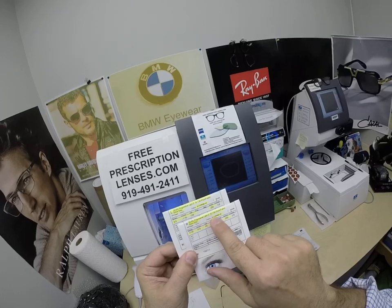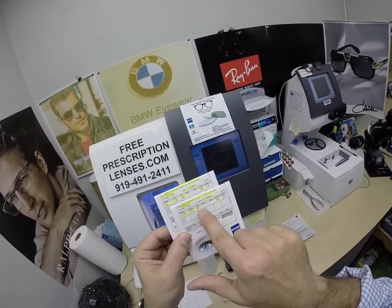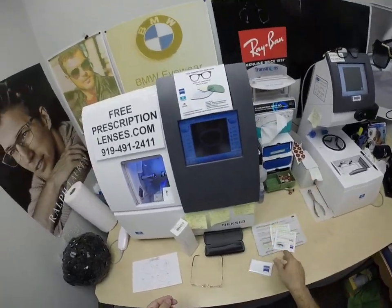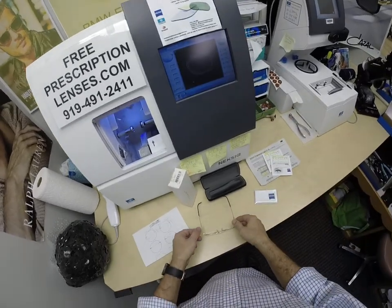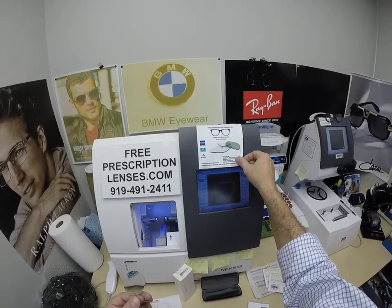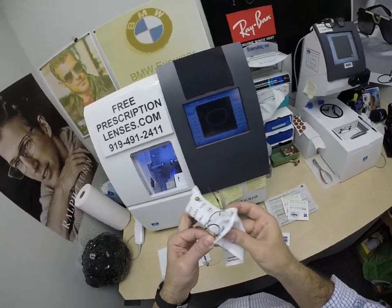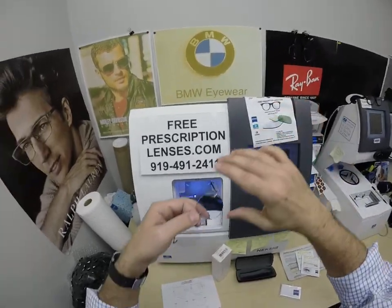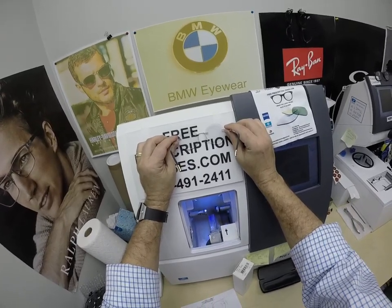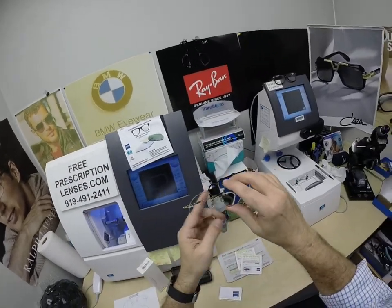The Photofusion Extra Gray with DuraVision Chrome anti-glare treatment — prescription highlighted for the right eye, add power, same for the left. You're going to get the Zeiss cleaning cloth, one of my premium microfiber cloths, as well as instructions on how to care for the frame, lenses, case, and all three cleaning cloths — those will last you for years. This is what the Zeiss Photofusion Extra Gray looks like indoors: very, very clear, maybe 3 to 5% residual hue.